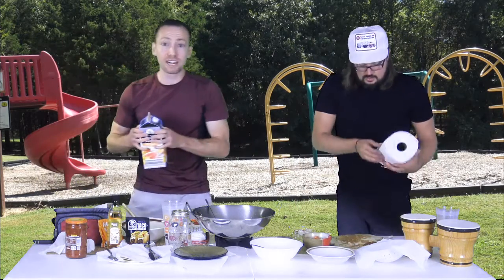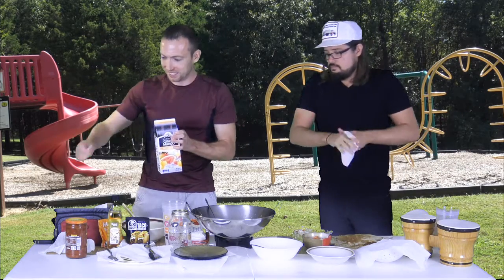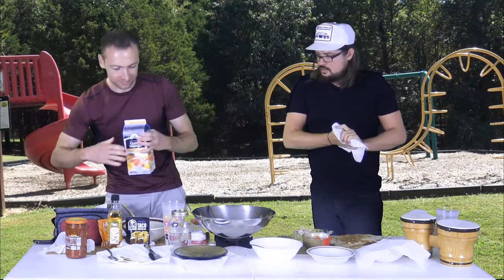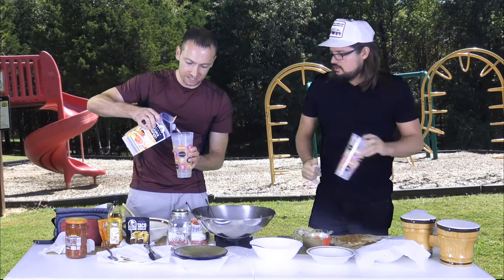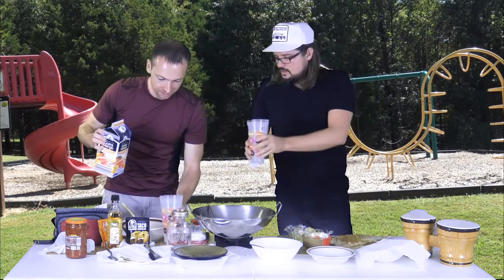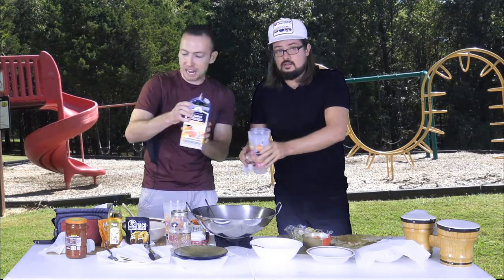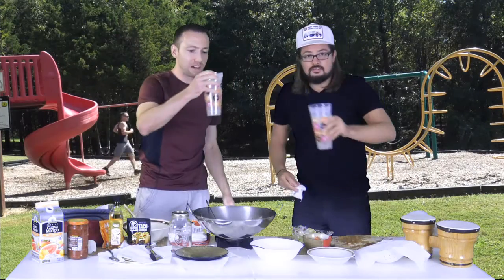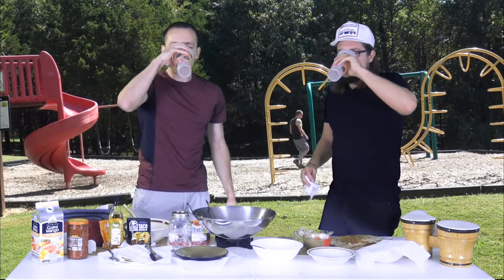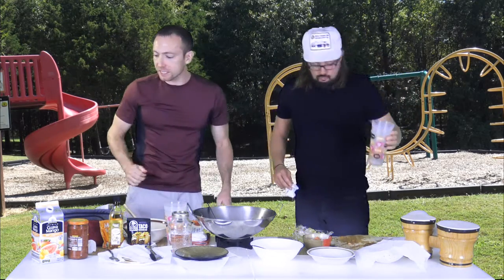And if you're over 21 out there, you could add a little tequila to it — a little chaser. Or a little vodka. Cheers to that, Dusty. Look at that guava juice — that's some good Aldi guava juice. It's a little Mexican, right? You want to keep to the Mexican trend here.